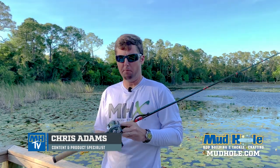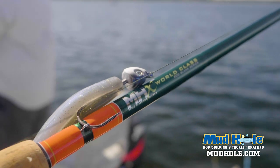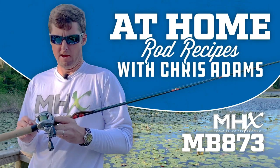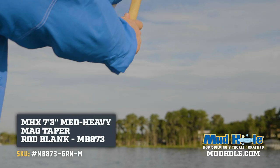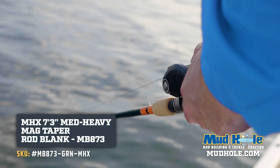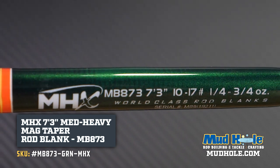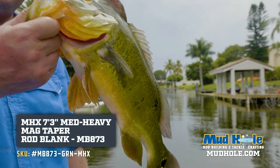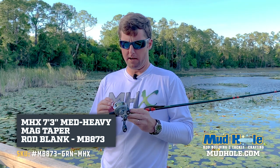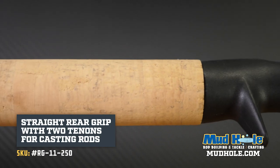Hey guys, Chris Adams here. I'm back out here and I'm doing a rod recipe for the MB-873 in the green metallic. This is probably, aside from the MB-843, one of the best do-all rods. It's 7'3", 10 to 17, that's a medium-heavy and it's a fast action. I've got the full cork on this blank — I thought it really, really looked clean.